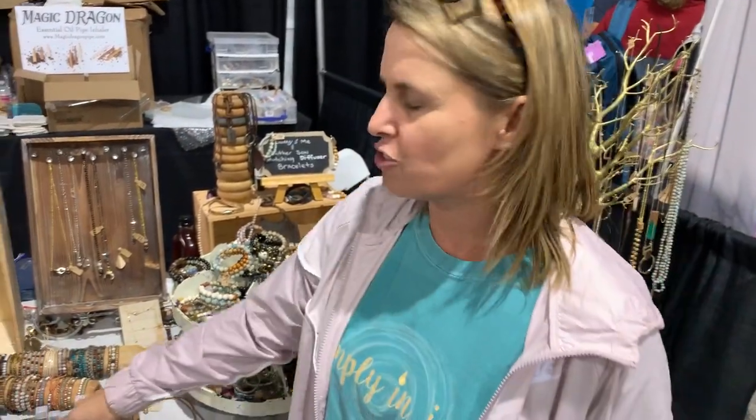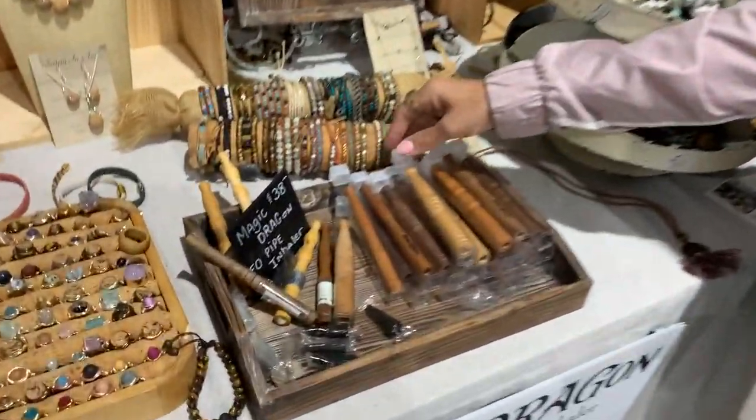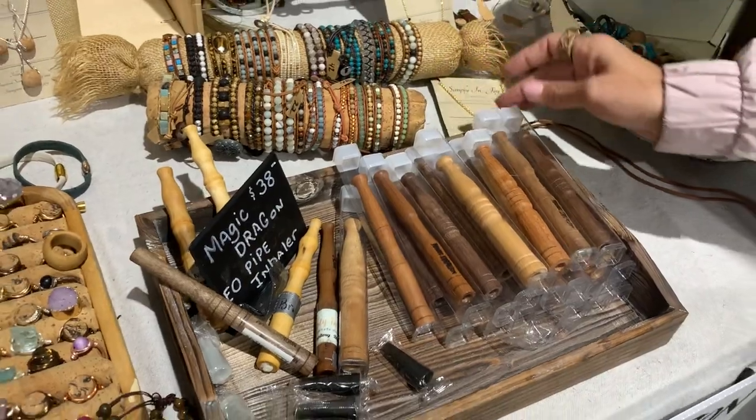Hi, my name is Chantelle Federer, and I'm here to introduce the Magic Dragon pipe inhaler. They come in three different colored woods: the maple, the cherry, and the walnut.